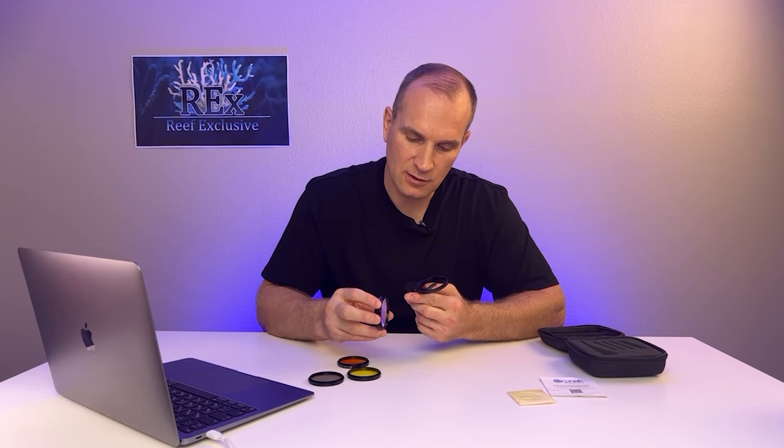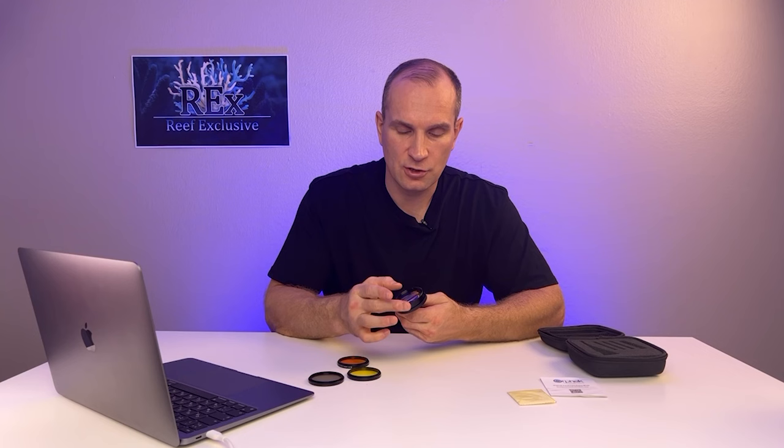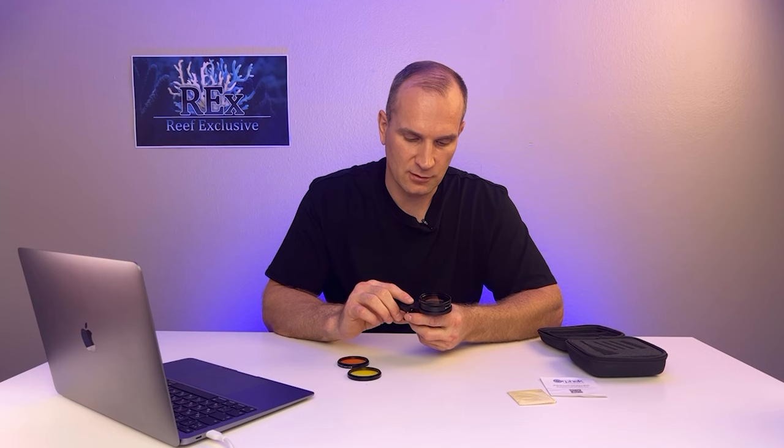The clip has an internal thread that the lens is screwed into. Each lens has both an external thread and an internal one on the other side. So, for example, we can easily screw a magnifying lens onto the clip, and then add a polarizing lens here. It's simply screwed in the same way, and you can get into the thread really easily.